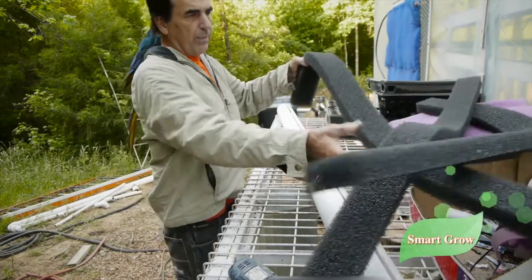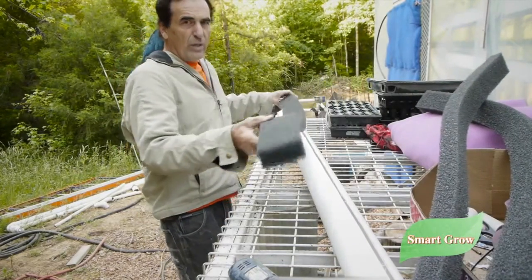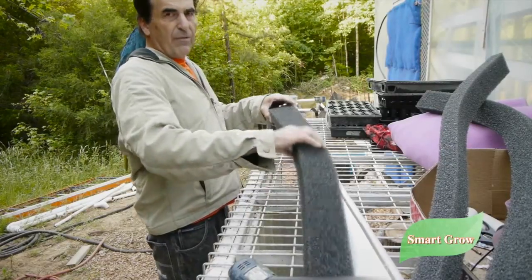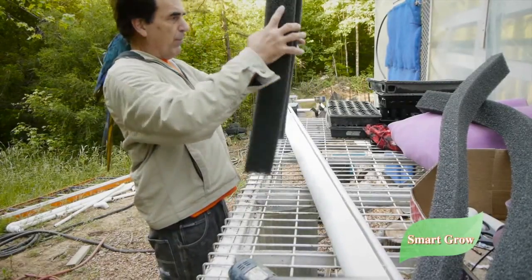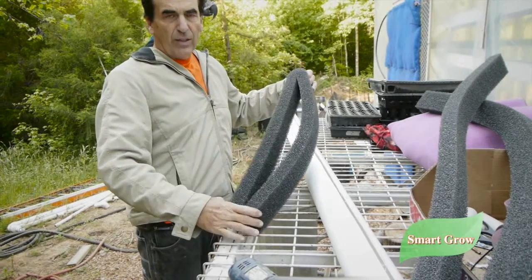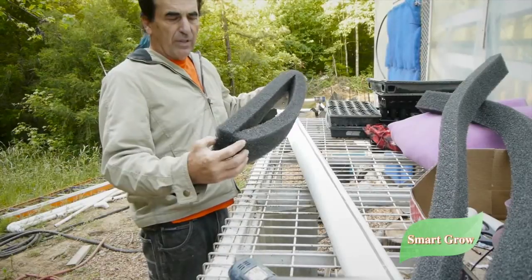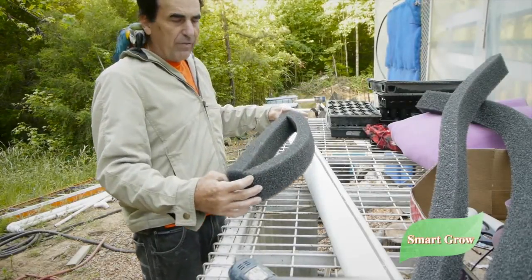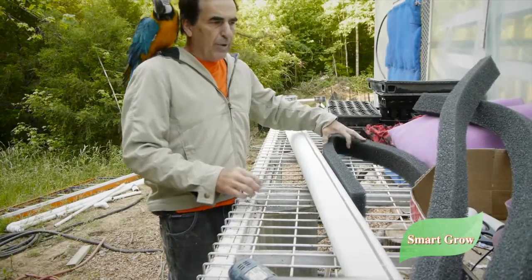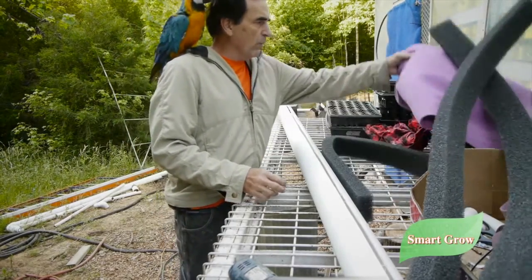We have our foam right here. When you buy this stuff from Hipco it comes in five-foot lengths. You fold it in half like this — you're going to have two and a half feet — and you do that twice, and that takes care of your five-foot tower. But since we're doing seven feet, we're going to have to use three of them.